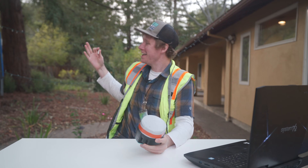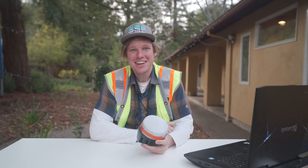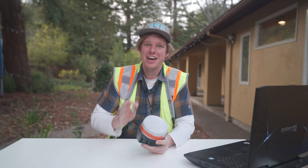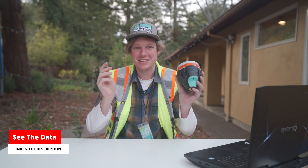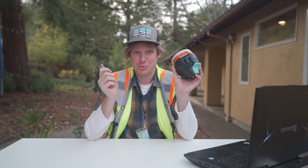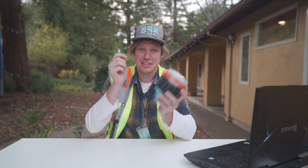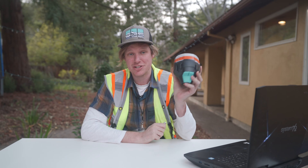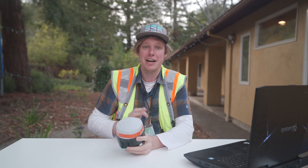Welcome to my temporary outdoor office. We just got done flying from that substation to the other substation, and now I'm going to go over how to process this LiDAR data. The first thing I'm going to do is show you how to use the preprocessing software from Rock Robotic, which is going to take the data that was on the USB stick and the GPS data on the base station, and turn this into a colorized point cloud.